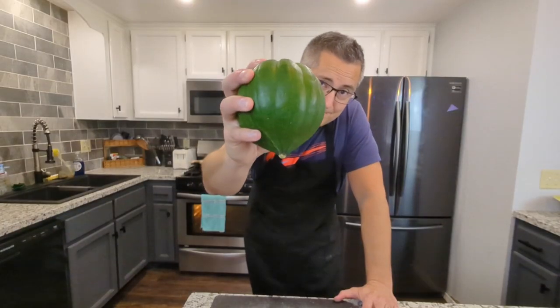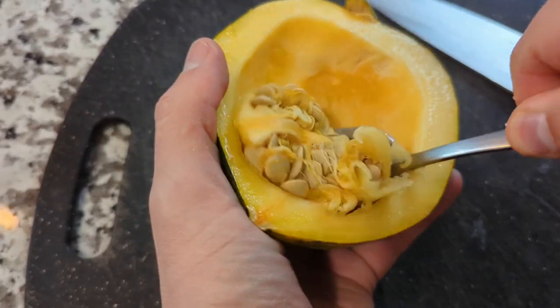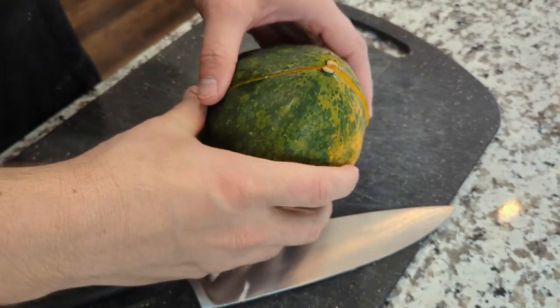So here's my tip: rip open the acorn squash with your bare hands. This makes the seeds easy to scoop out because they fear your strength. Alternatively, you could use a knife, because that's also scary.